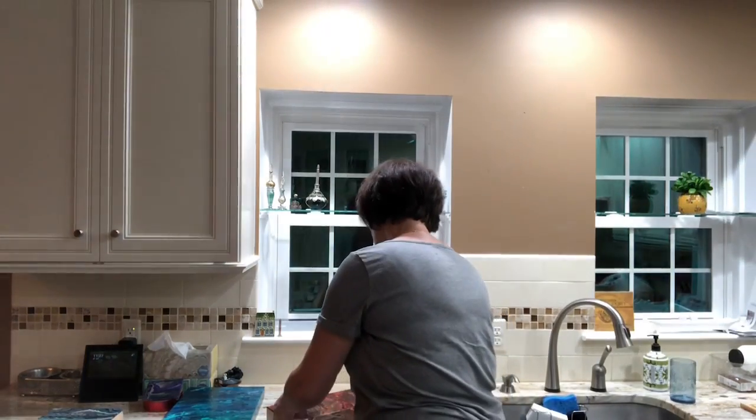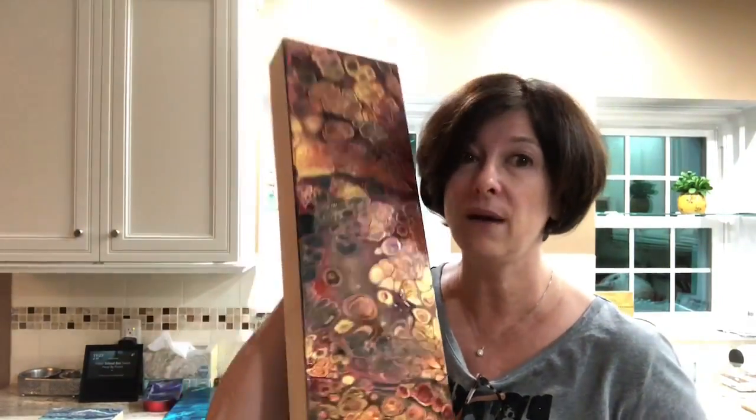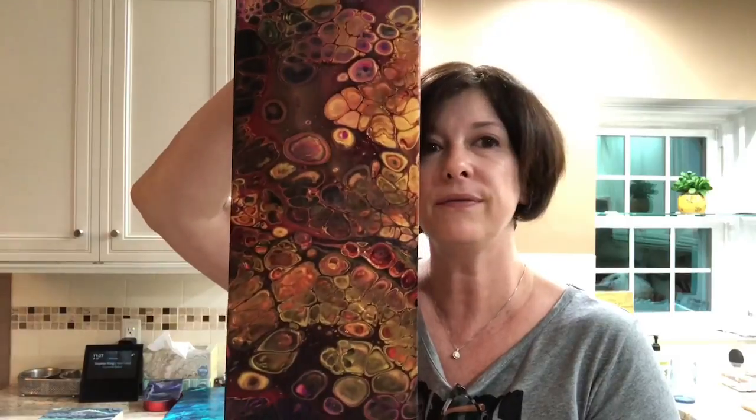I didn't film both, but these were my twin towers — six by 24 on the cradled hardwood, the Ampersand panels. You get them at Blick, get them on sale. I'm in love with these. I think this is my best work ever right here, because it's rare to have a vision in your head translate to the canvas, and this actually did. It's very dramatic and moody and pretty, and turned out phenomenal.